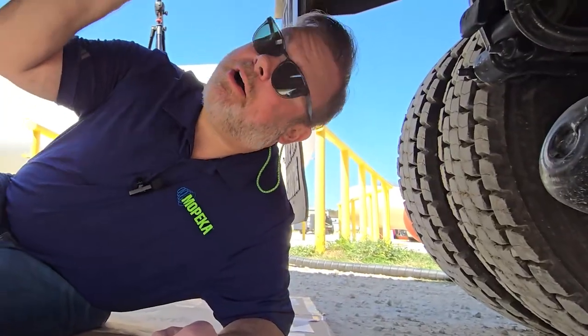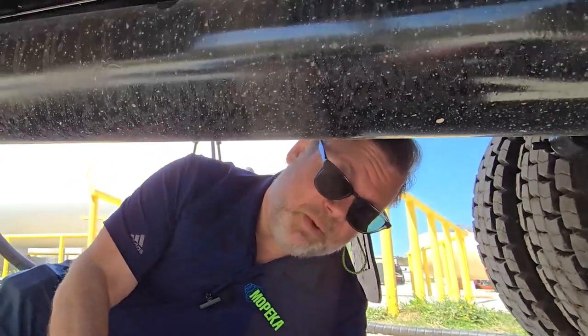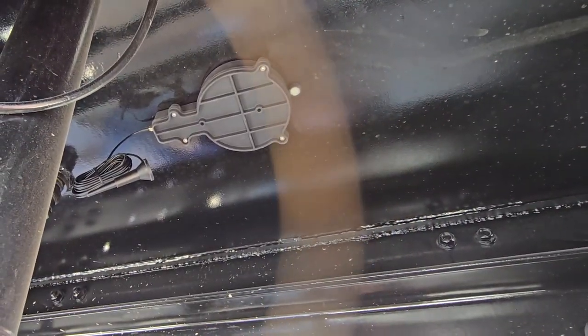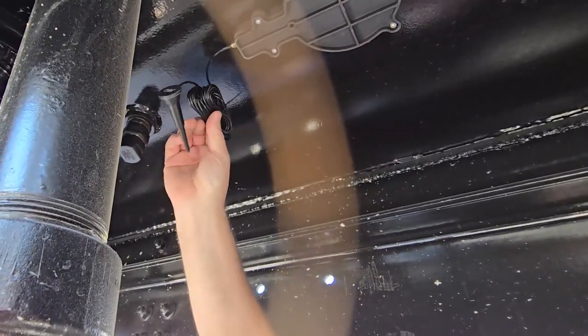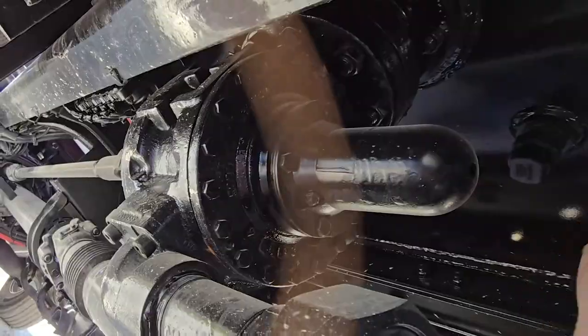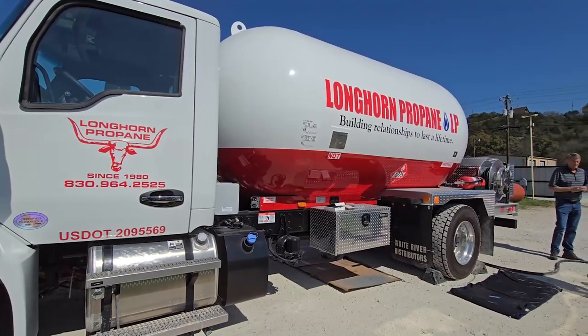Now that we've got our sonar sensor installed on the transport, you're going to want to give it about 10 minutes for the JB Weld plastic bonder to adhere and harden. Once you're done, we're ready to run the antenna. You're going to unwind it using the included clips in the package and run the wiring down the side of the trailer, bringing the antenna to the front of the bobtail or the long hauler.